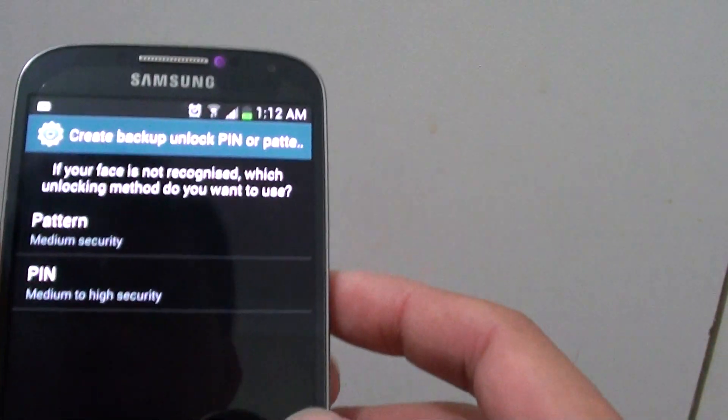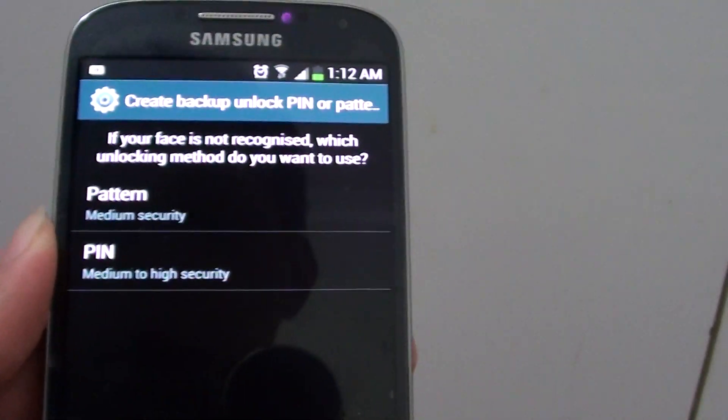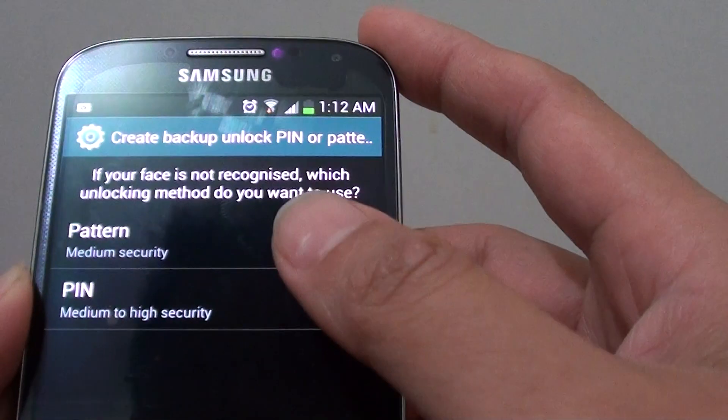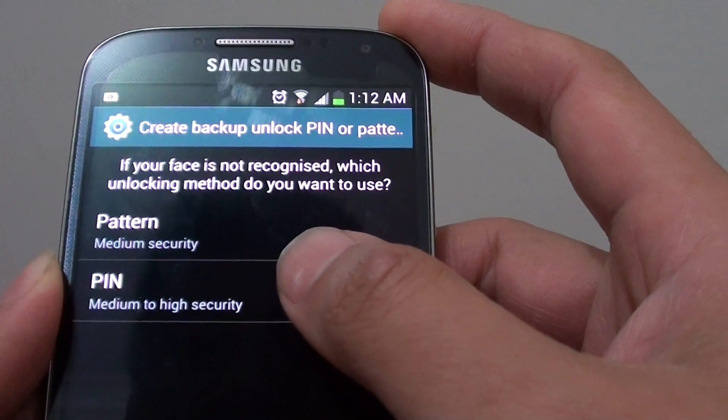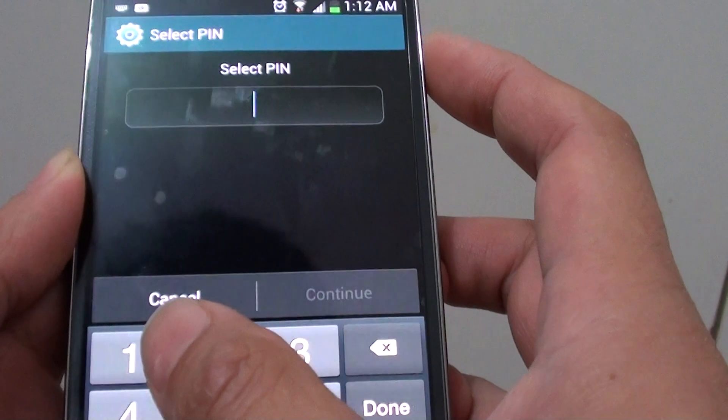Now you need to create a backup unlock PIN or pattern. In case it cannot recognize your face, it will ask you to enter the PIN. I am going to choose PIN here and put in a test PIN.